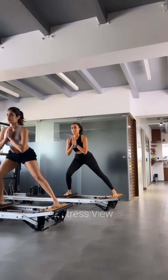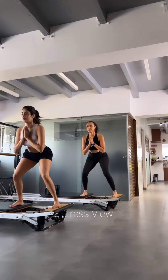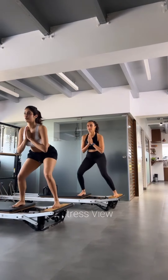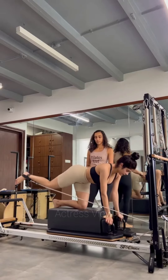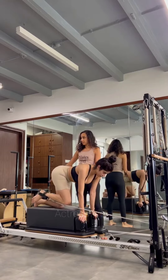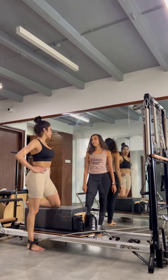Apart from her physical workout routine, the actress understands the significance of mental well-being. She believes in practicing mindfulness and takes care of her mental health through activities like meditation and yoga to find inner peace and reduce stress. These practices help her maintain a positive mindset, improve focus, and enhance overall well-being.